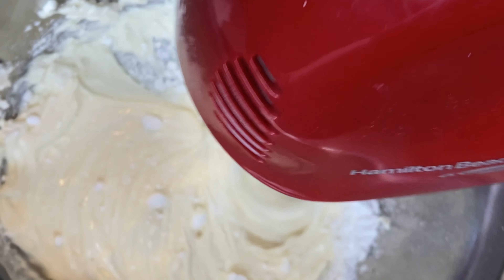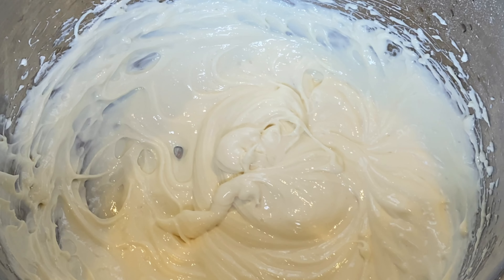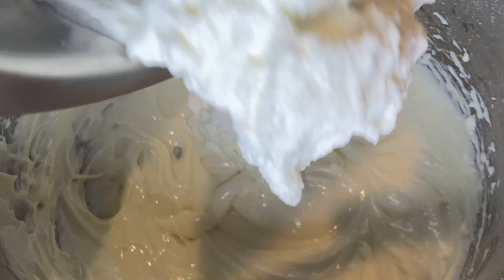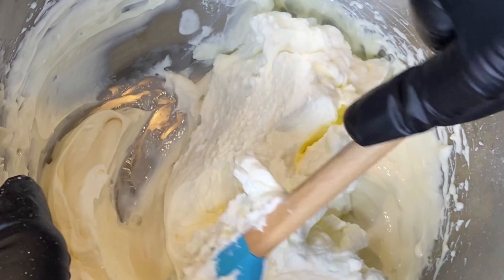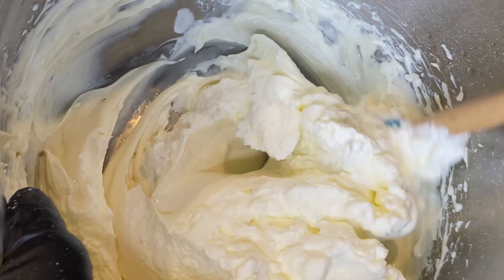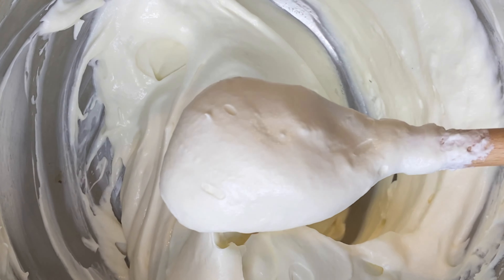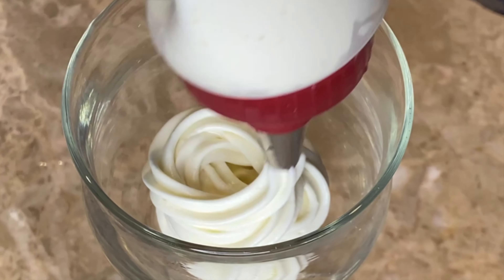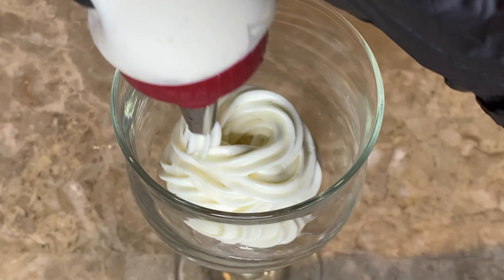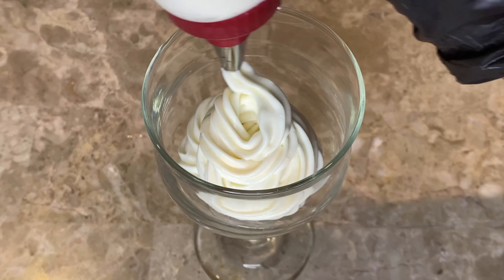Once you get a smooth cream cheese mixture, you then want to fold your whipped cream into that. Once that's mixed in, you want to divide your servings and then place those in the refrigerator for about two to three hours, and you're ready to serve.